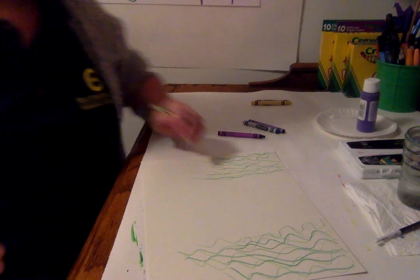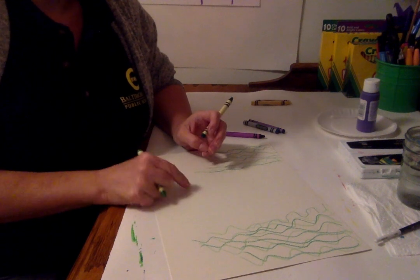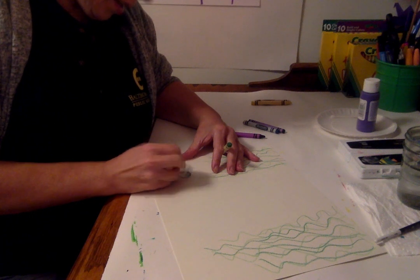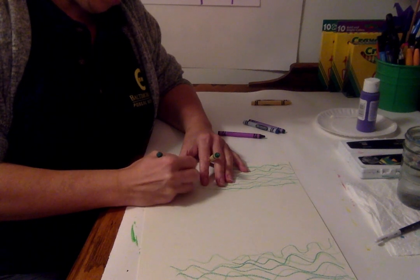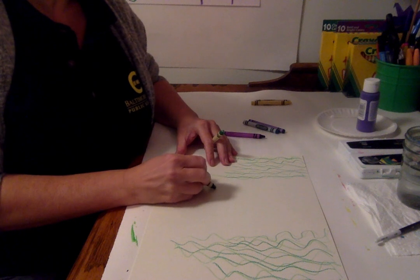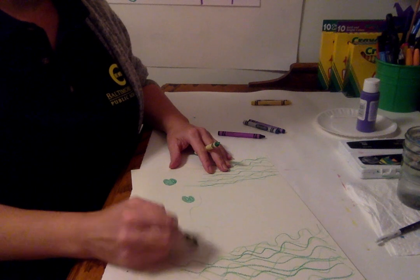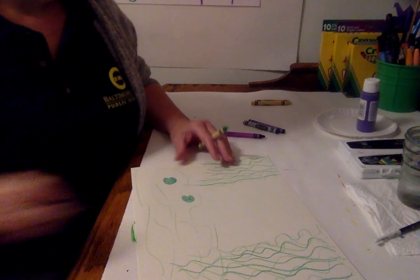Now with my green crayon I'm gonna create some lily pads. If you had colored construction paper, you could cut lily pads like green circles out and glue them on after you paint the whole thing. But I'm gonna use a green crayon. Lily pads are kind of like a heart shape — like a heart without the tip — and I can color in my lily pad. I'm gonna make some more: some big ones, some small ones. You can do some squiggly lines around them with the green and blue too.